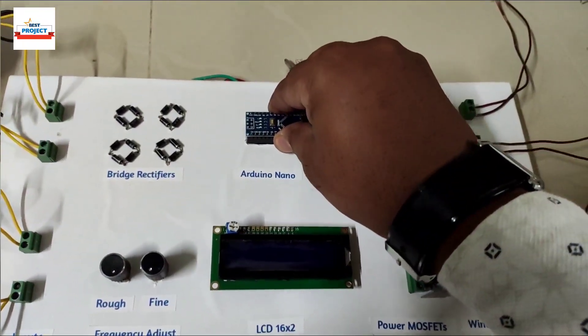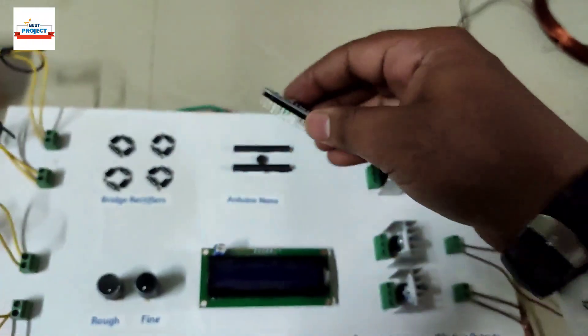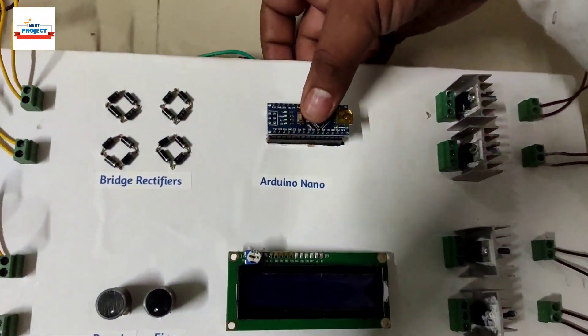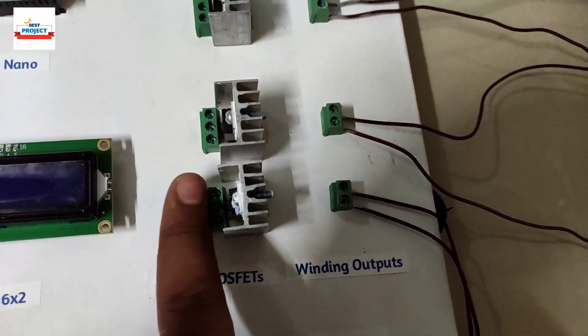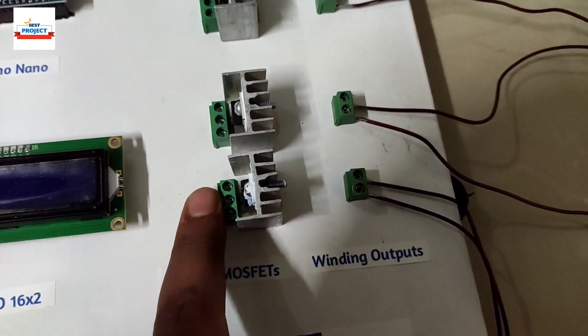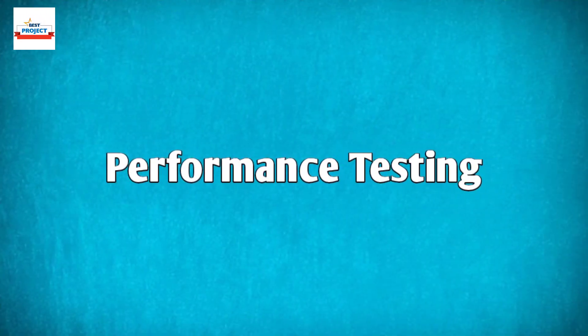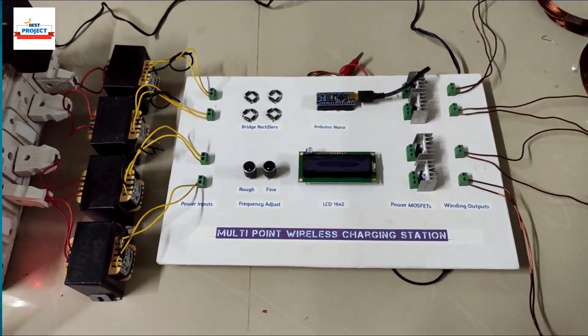If any kind of maintenance is required, we can easily replace the components. We can replace the MOSFETs through these nuts — if any MOSFET is burned, we can remove it easily. Similarly, we can remove the windings and transformers through the nuts as well.